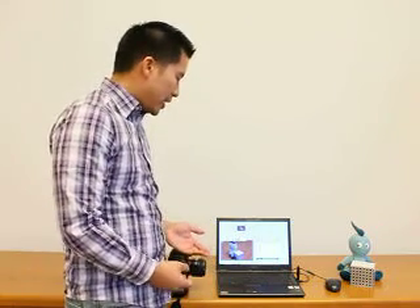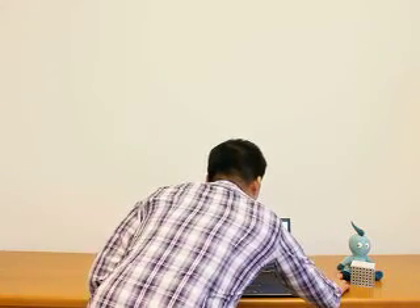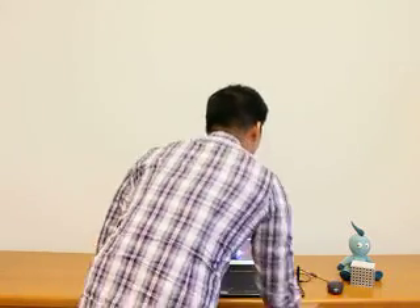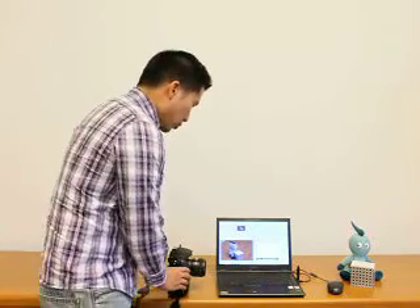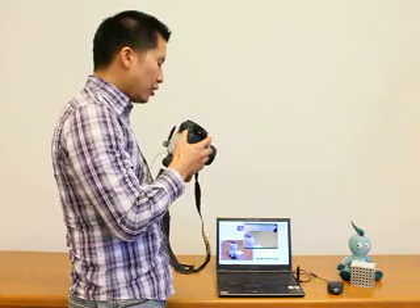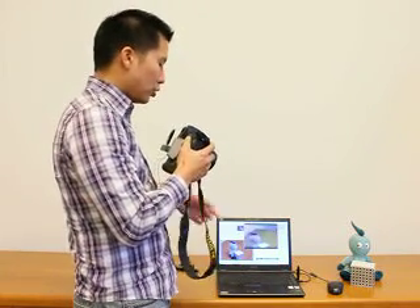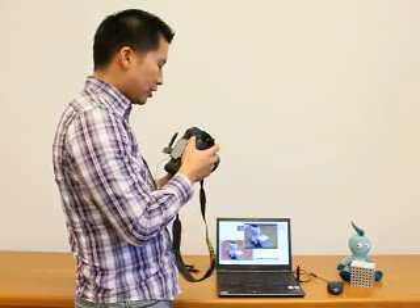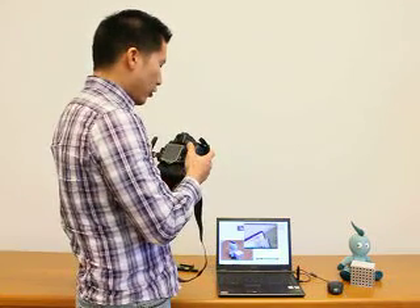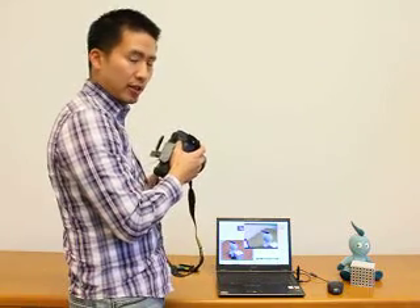I also want to show you how to shoot from your PC through the live view. I've activated the live view, and now the video feed from the camera — from what it sees — is streaming to the PC. As you can see, it's the cute little guy. And then when I move it over, it's the laptop. I just have to hit a button on the PC if I want to take the photo.